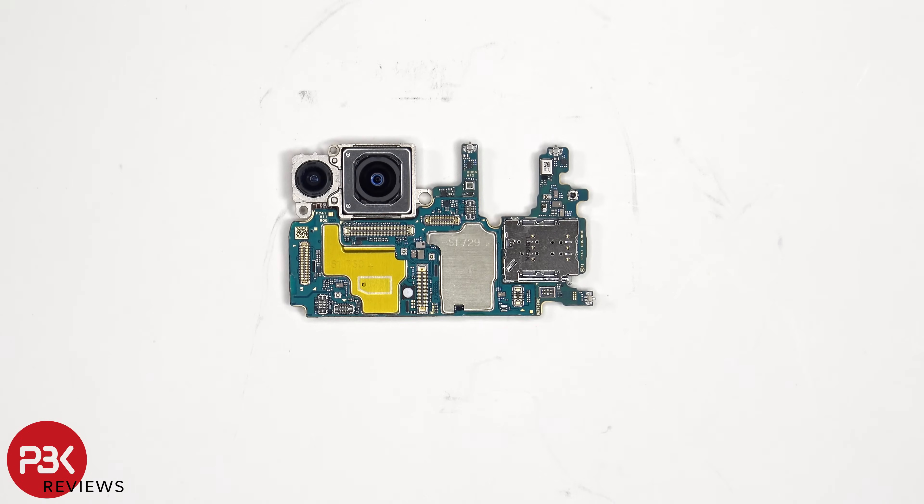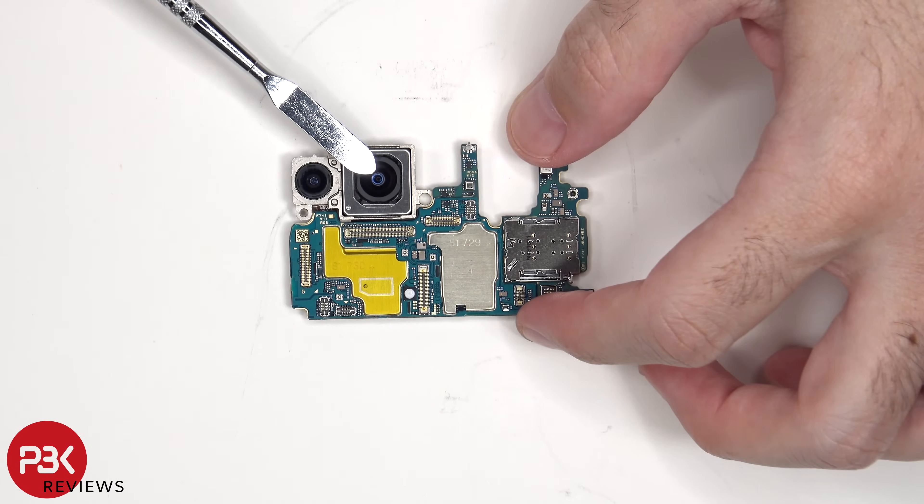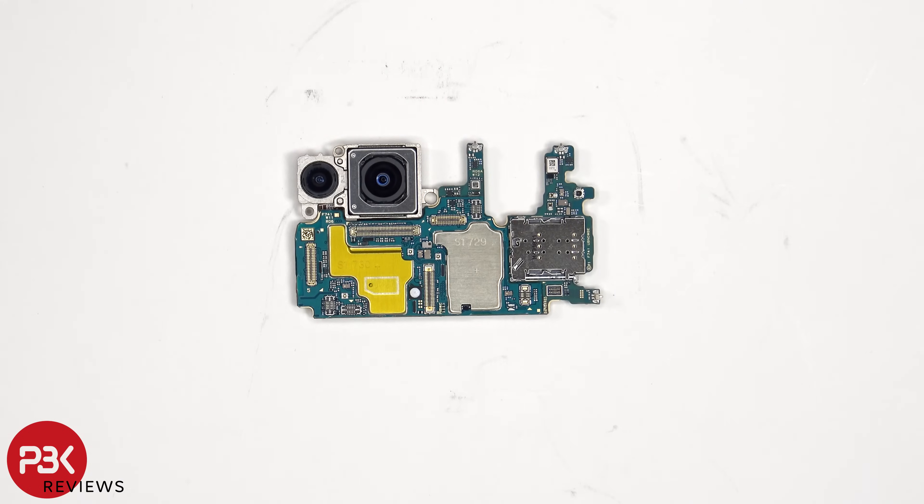Taking a look at the main board, we see the 12MP ultrawide lens, and next to that is the 50MP primary camera. The primary camera is the only one with OIS, or Optical Image Stabilization. There's another microphone on this corner, and the SIM reader is located over here. Also, this board is a dual-layer design.